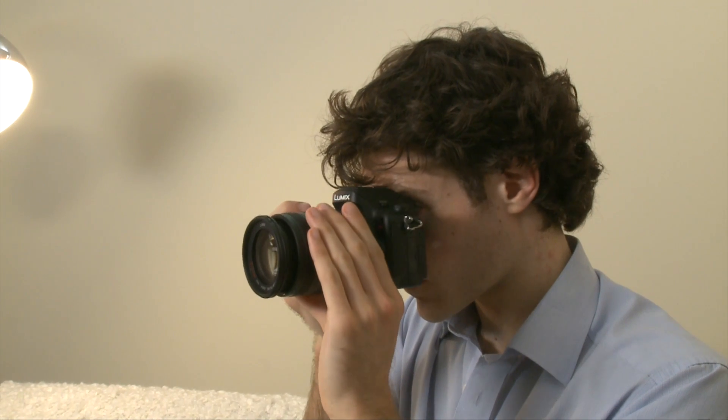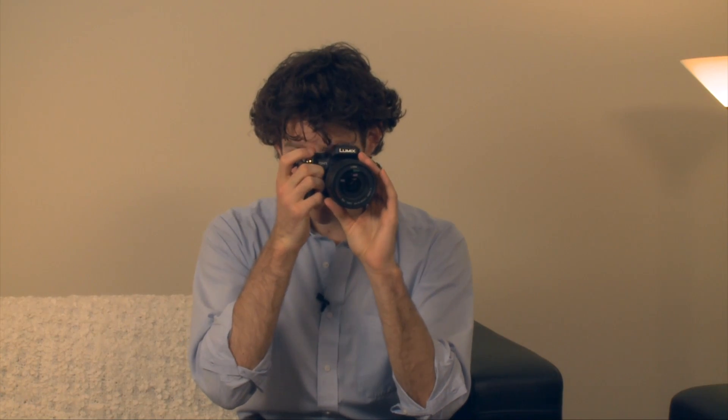For example, with a digital SLR, when you look through the viewfinder, what you're going to see is exactly what you'll see through the lens. However, with the Micro Four Thirds — in this case the GH1 — you have an electronic viewfinder.